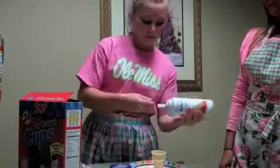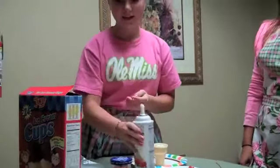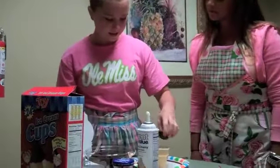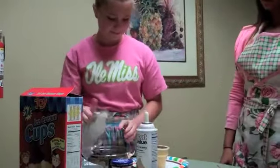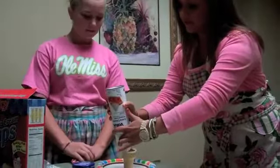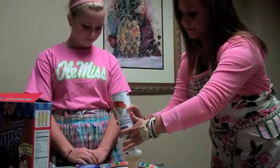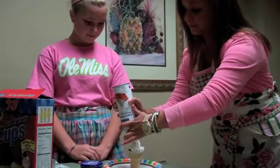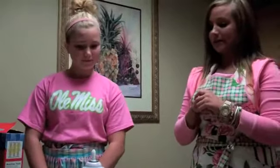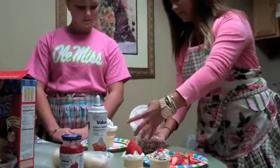First, to make them, you put whipped cream down at the bottom, then you put your brownie bite down on top of it. And then add the whipped cream on top — you have to be very slow, because you want to get all of the edges. And then whatever kind of toppings you want. I want mine to look like that, but I do not want the cherry, so I'm just going to put some sprinkles on it.